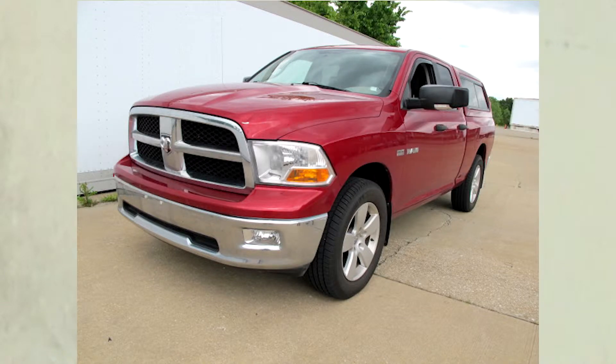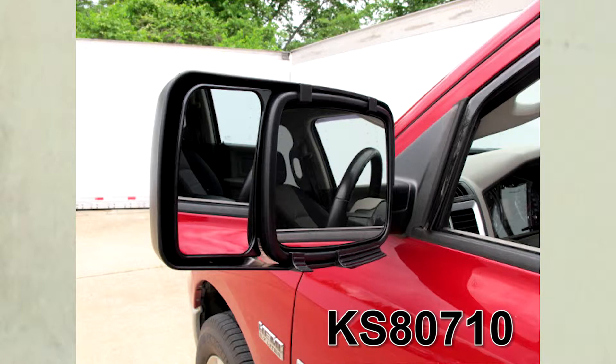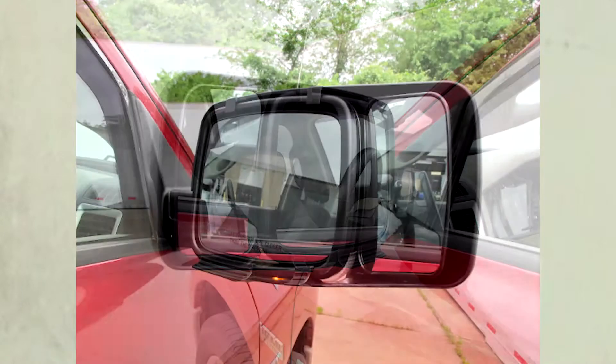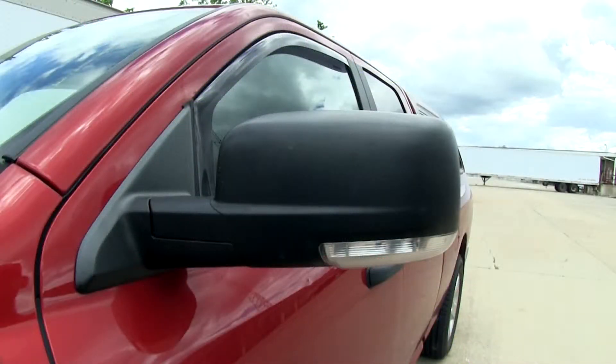Today on this 2009 Dodge Ram Pickup, we're going to do a test fit of part number KS80710 from K-Source. One part number covers both left and right side. To start off, we're going to make sure that our mirror is completely cleaned off, and then we can go ahead and install the new K-Source mirror.